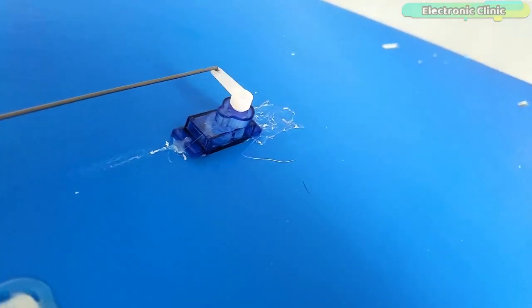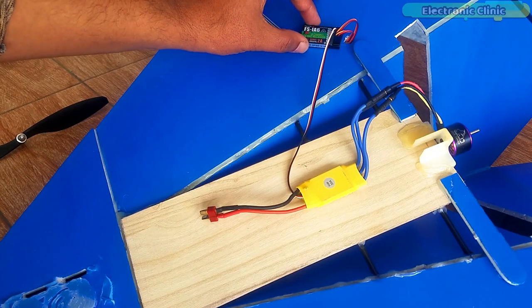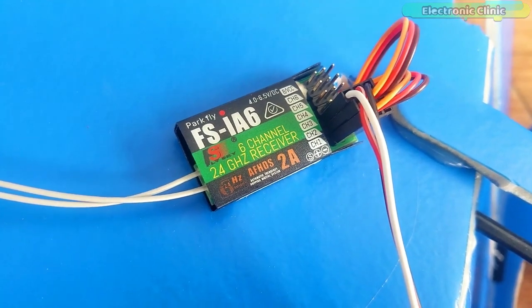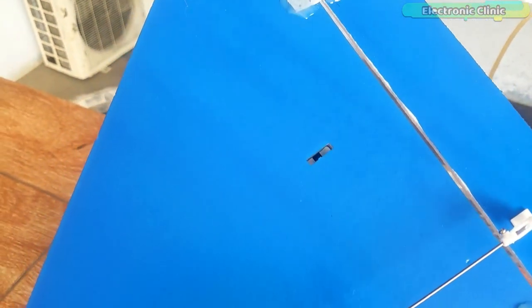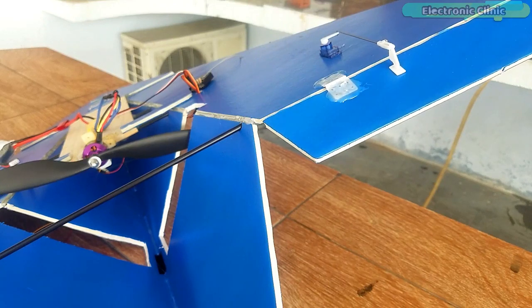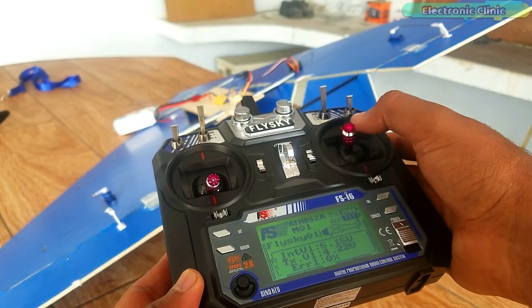We have two servos and a 1000 KV brushless DC motor. The brushless motor is connected with channel 3, and the two servos are connected with channels 1 and 2 of the receiver. The servo motors are connected with the control surfaces called elevons, because they serve both as the elevator for up and down pitch movement and as the ailerons for the roll movement of the RC plane.